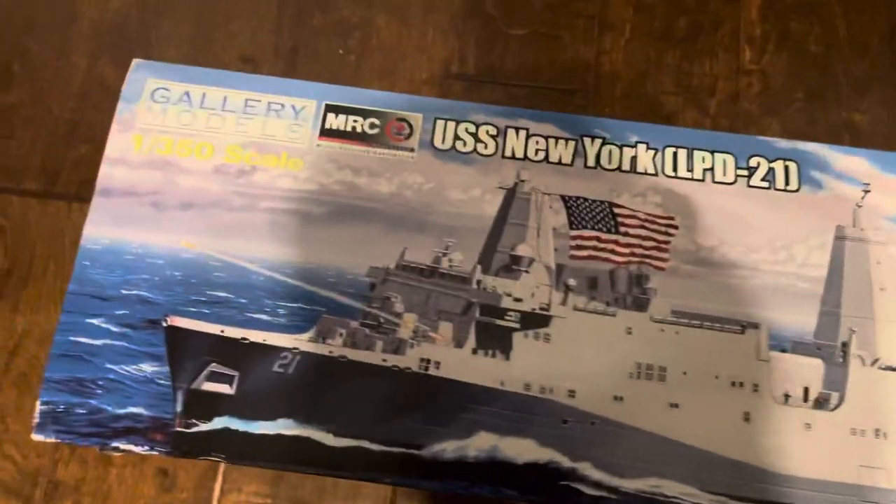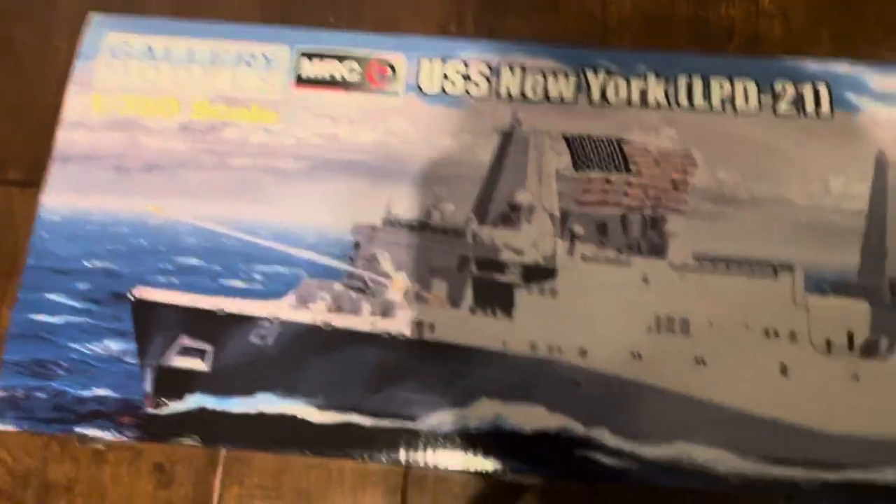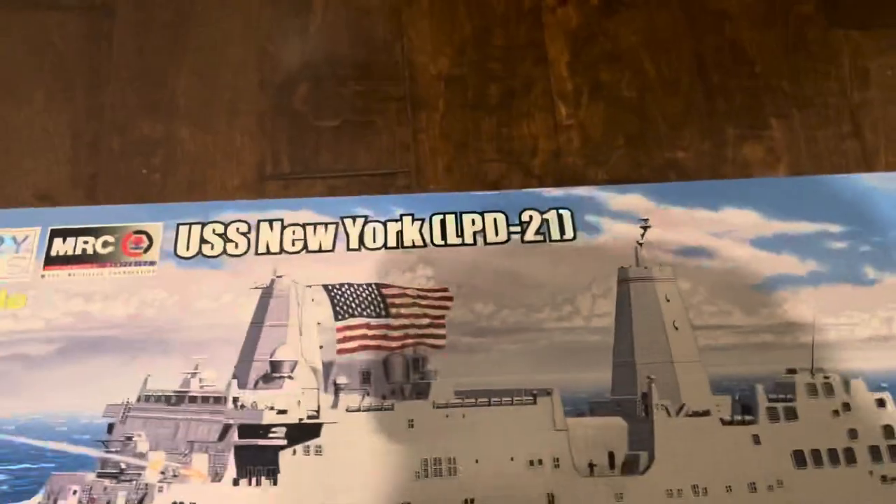Hello YouTube, this is the review of the 1:350 Gallery Models USS New York LPD-21.